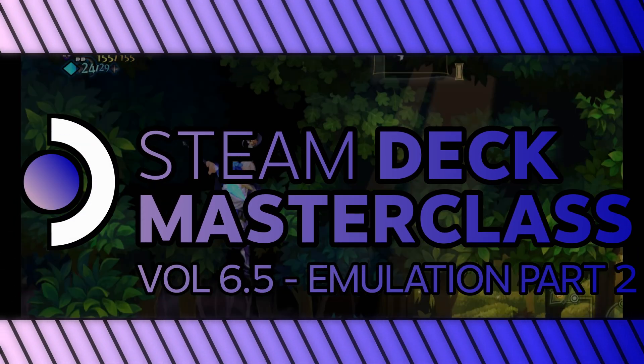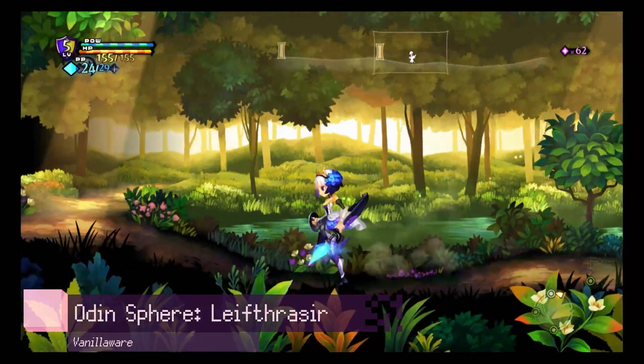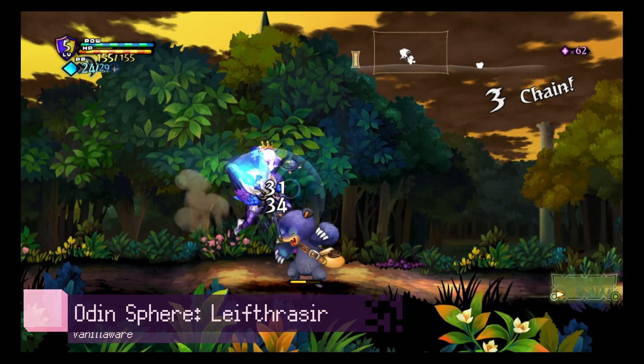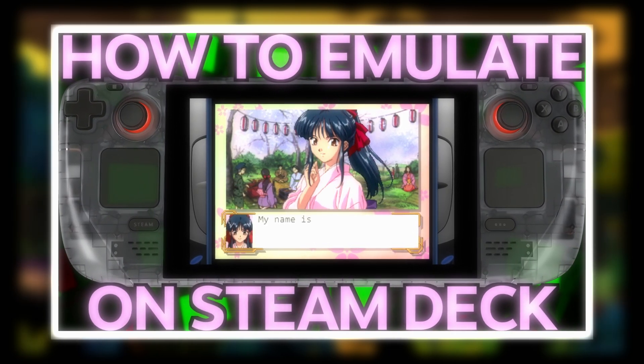Welcome back to the Steam Deck Masterclass. This is part 2 of the emulation guide, focusing on Nintendo Switch, PS3 emulation, and also just general performance tweaks. If you haven't watched Volume 6 of the Steam Deck Masterclass, do yourself a favor and watch it before this one, because this video will assume you've watched that video.